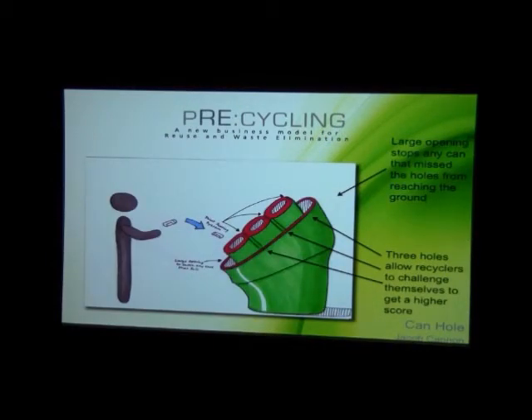This one I call 'Can Hole.' It's based on the game cornhole that everybody loves to play in Louisiana. Basically you stand back and toss your cans into the individual holes. You receive points — 100, 200, or 300 points depending on which hole your can goes into. There's also a large opening at the bottom to catch any cans that fall off the side or that you might miss.